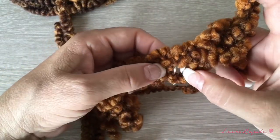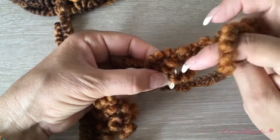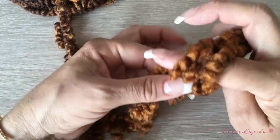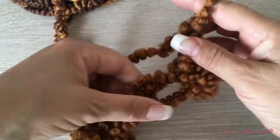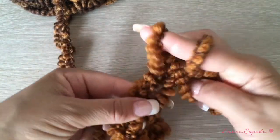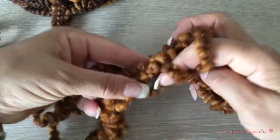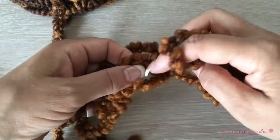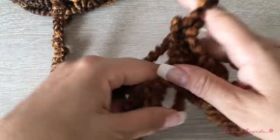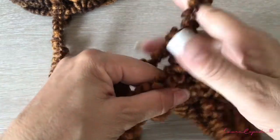We are going to leave the first chain and start in the second one. We are going to insert our finger here and like this continue the whole row. I'll do it slowly so you can see how it is. You are going to make six single crochets like this — do it slowly and carefully. Here I have three, four, five, and six.